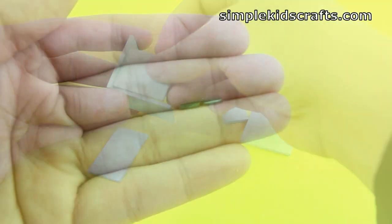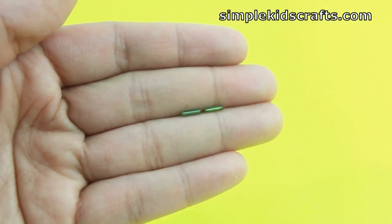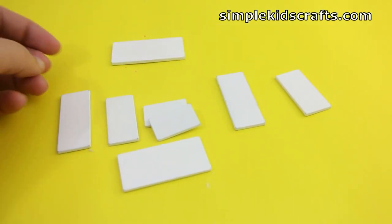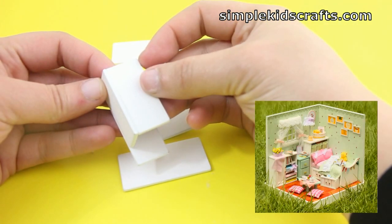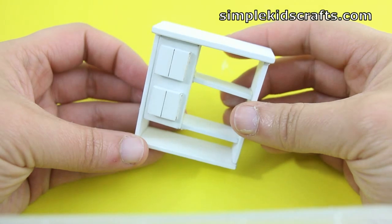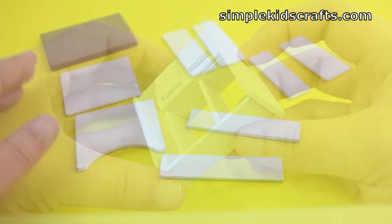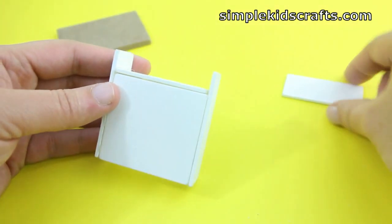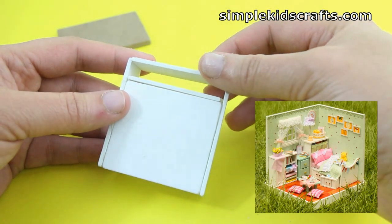As you can see it's very easy to put together. Next we're going to be building the last chest of drawers and this one will be a little bit different than the one in the picture because I'm using the parts in a different way.